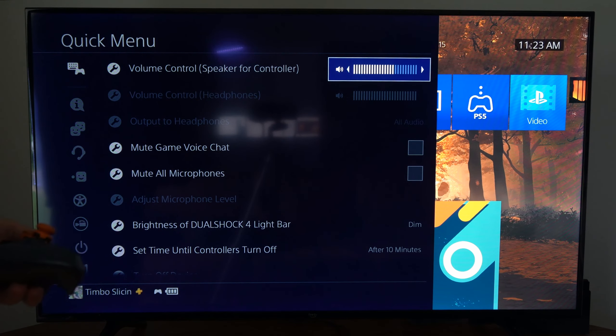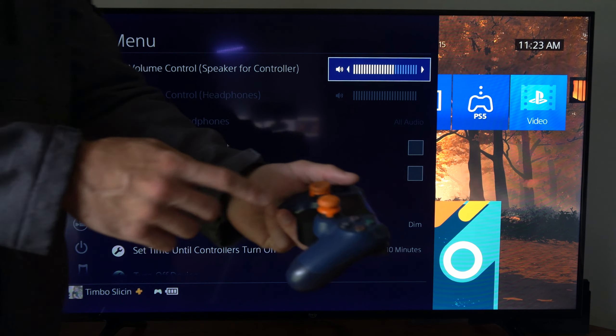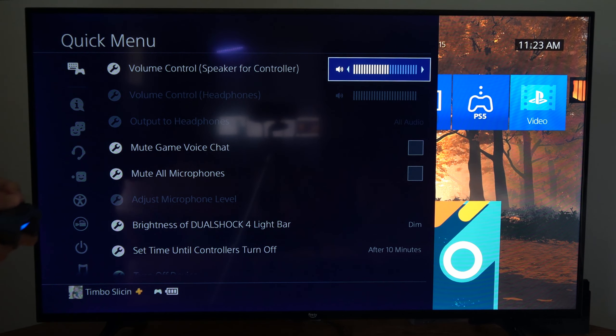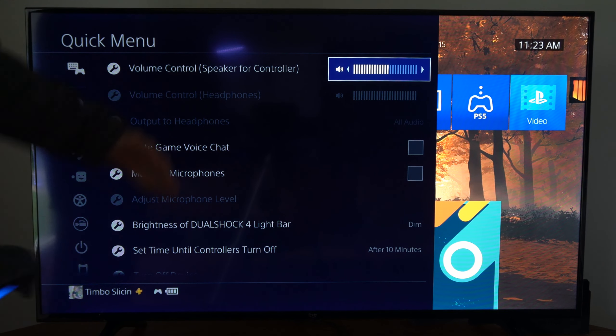In some games it can be rather convenient, like Grand Theft Auto. You can see the light bar flash and you will hear sirens on your controller. So it can increase the experience for you when you're playing certain games, but you can increase or decrease it right here on top.